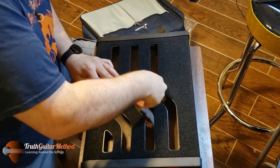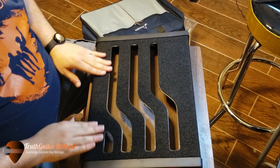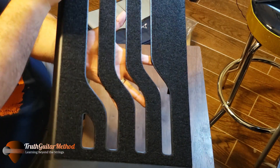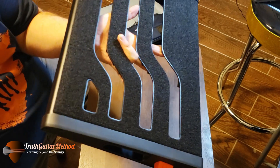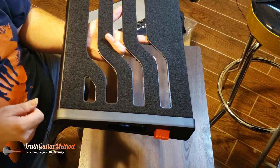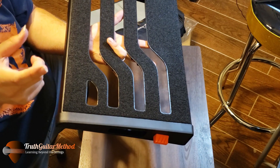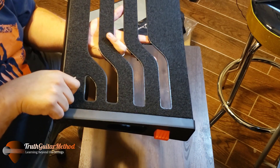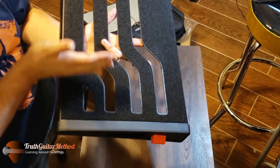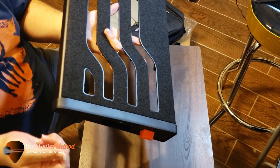I feel like I can push down and nothing's going to happen. Cool part is it already comes all Velcroed out, so you're only going to need one half of the Velcro. I read in a review that somebody said once they started adding the Velcro with the pedals and went to remove it to inch the pedal over a bit, the bottom portion was starting to come off.